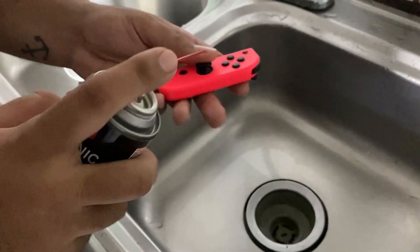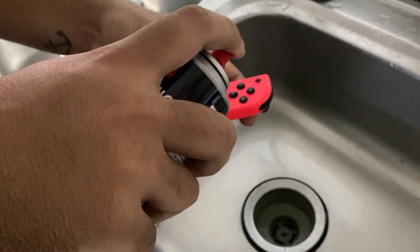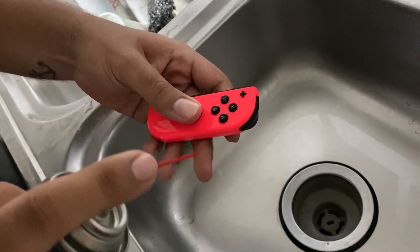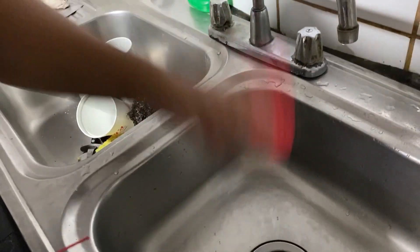We're gonna start spraying. Make sure to spray all around the analog. Don't miss any corner. Don't be scared to spray because it's an electronic cleaner so it's not gonna damage the Joy-Con.